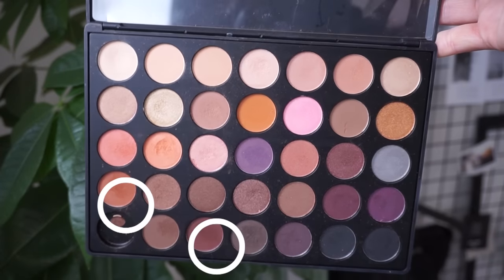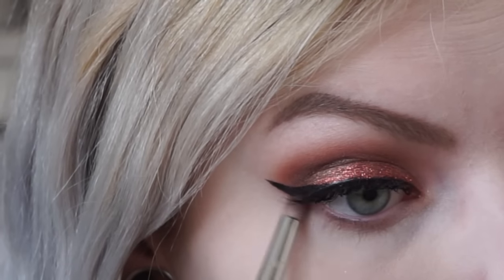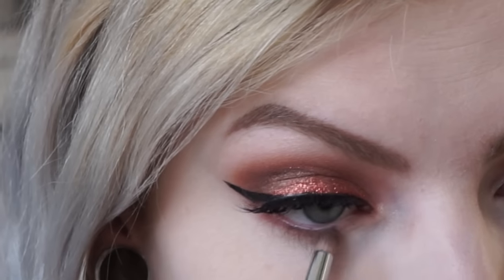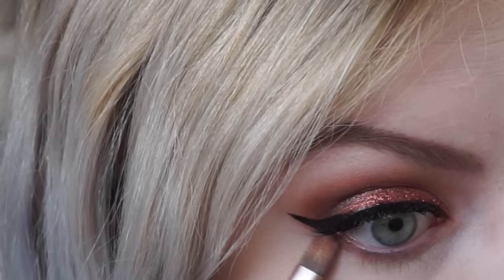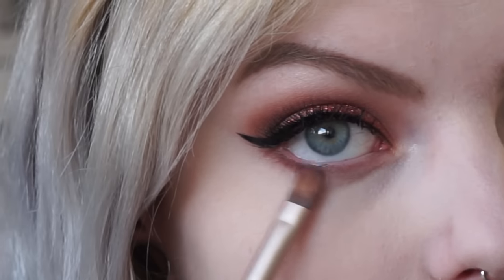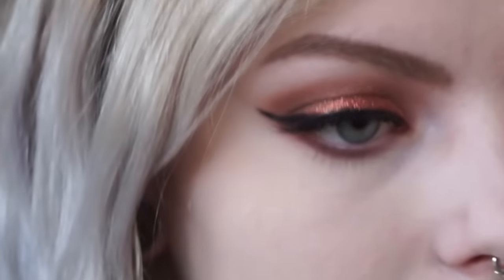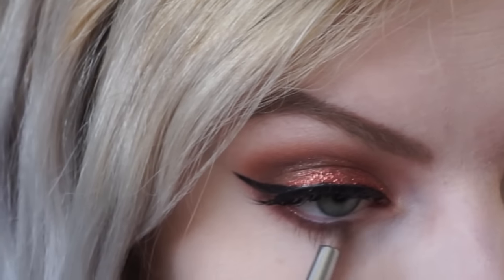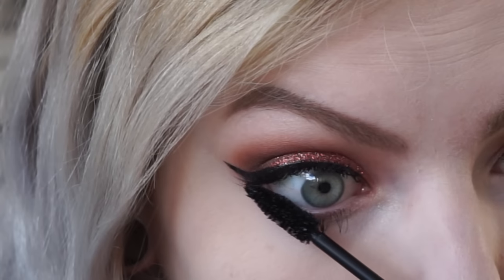Then I'm setting my face using a translucent powder, and I like to use my beauty blender for this as well. Then I'm going back to the eyes — using that darker orange color and that dark brown color to smoke it under the lash line, and then applying some mascara to the bottom lashes as well.